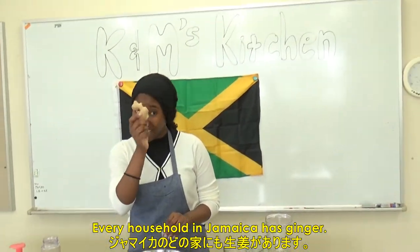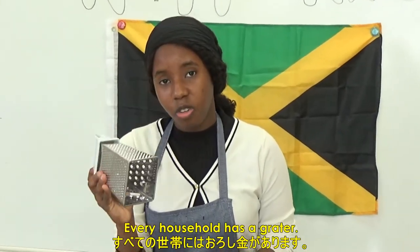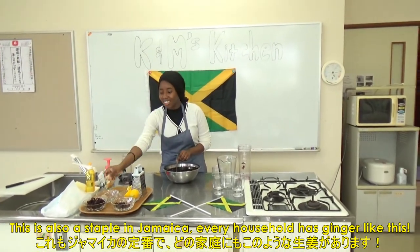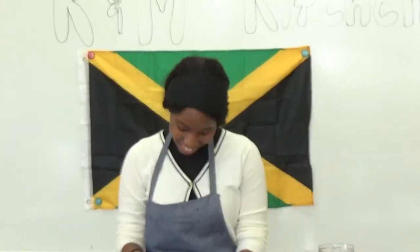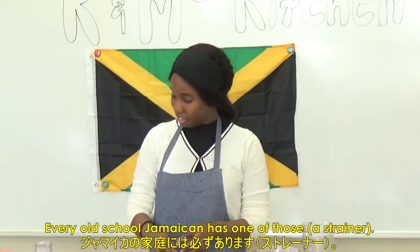Every household in Jamaica has ginger. This is the staple in Jamaica — every household has a grater, and every household has ginger like this. My mom had ginger. She had one of them straight at the door. Every old school Jamaican has one of those.